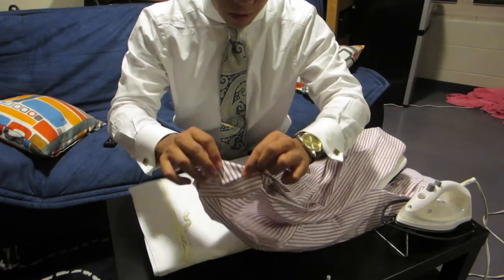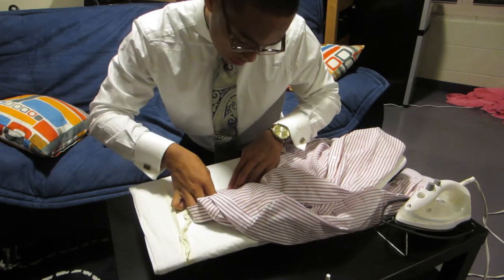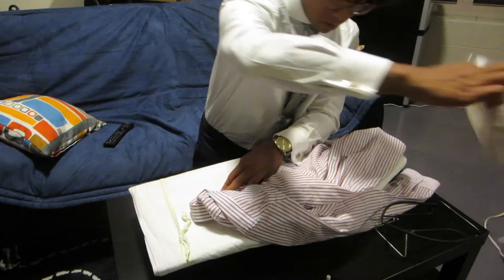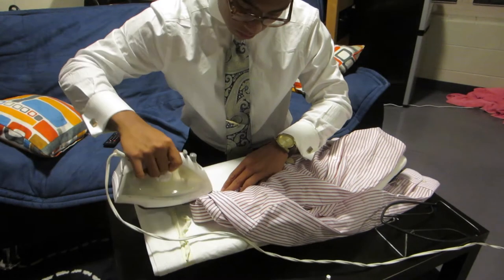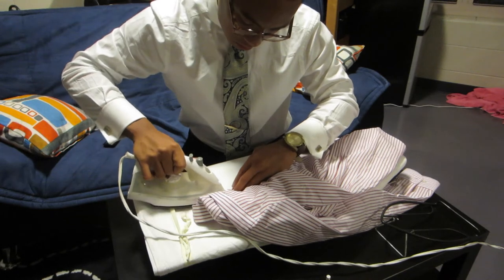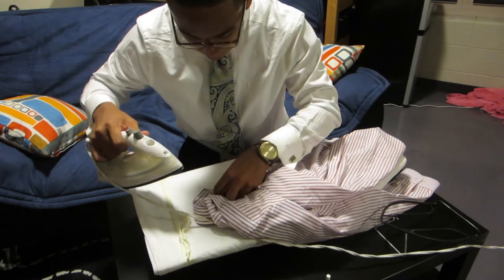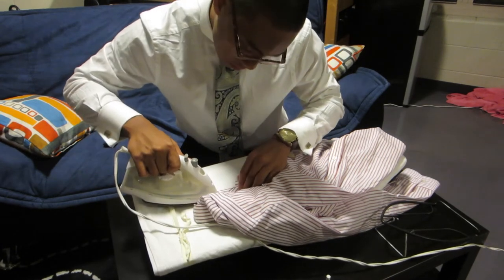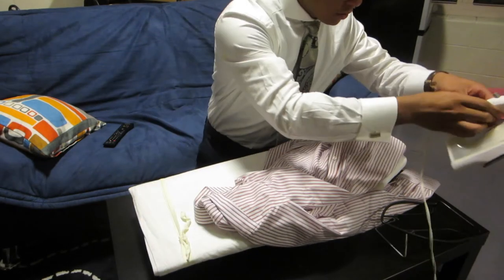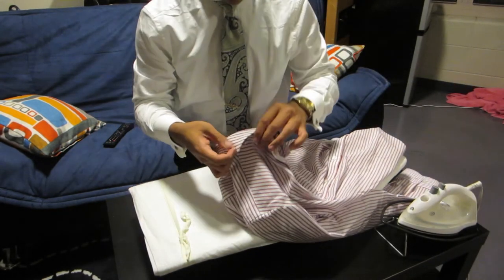All you're going to do is have the collar in and parallel to the stitching. And then you just apply heat to it with the iron, just like this.